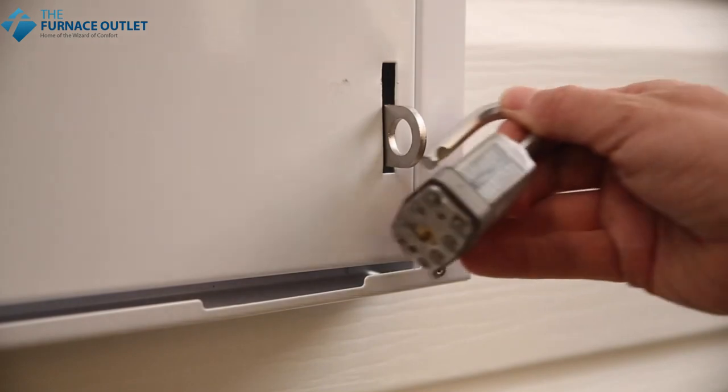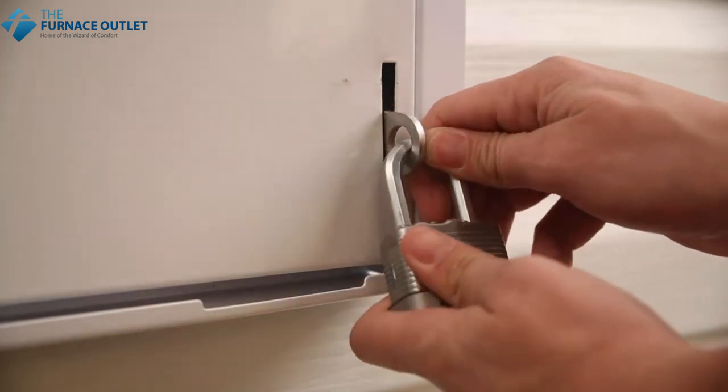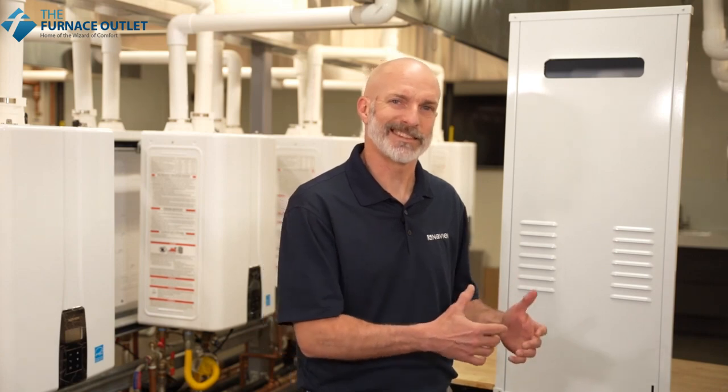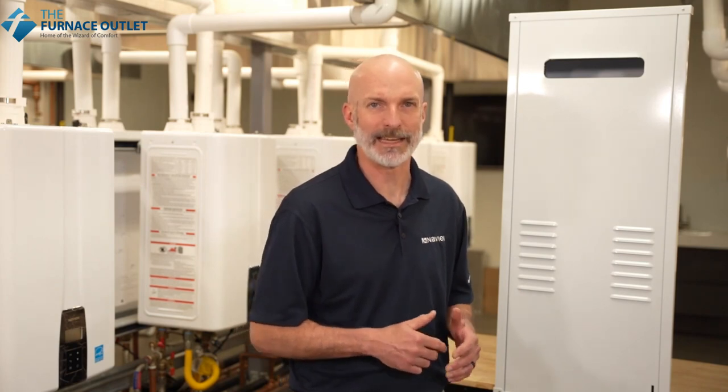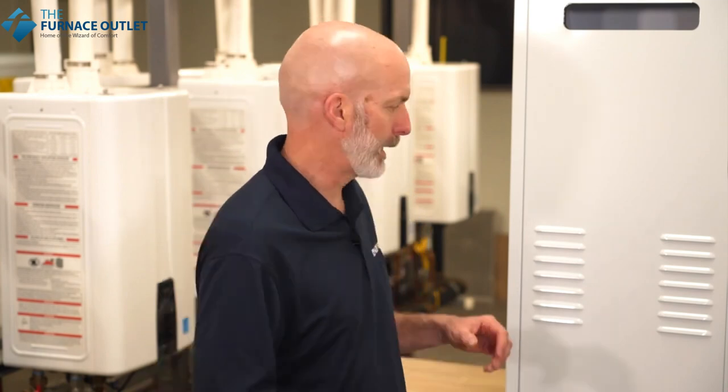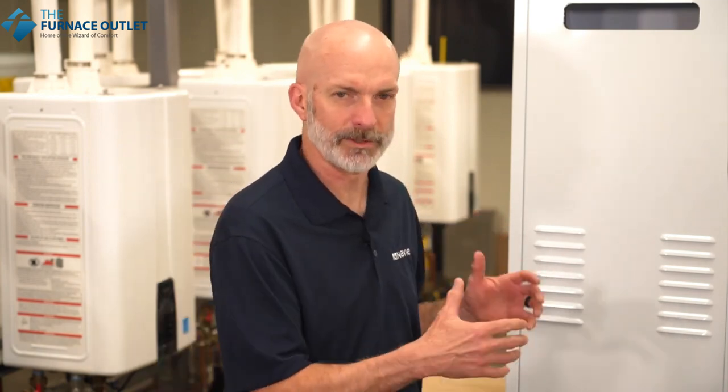The recess box also comes with an attached lock ring for added security. Please note this accessory is designed and approved for outdoor use only with the NPN-E style unit — our exterior unit — and should never be used for the storage of household items. The design of the recess box allows for mounting in between 16-inch studs.